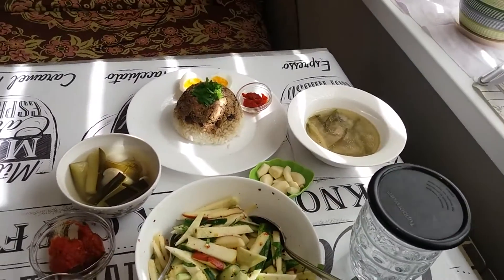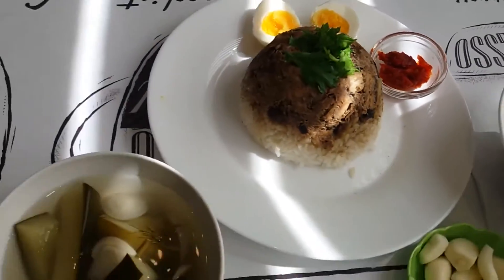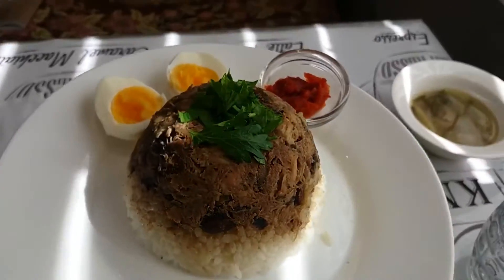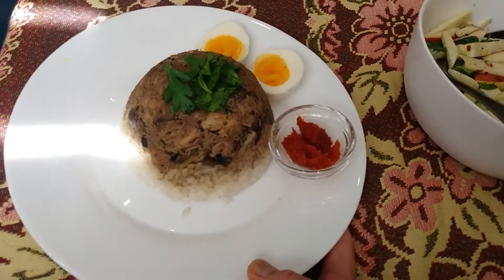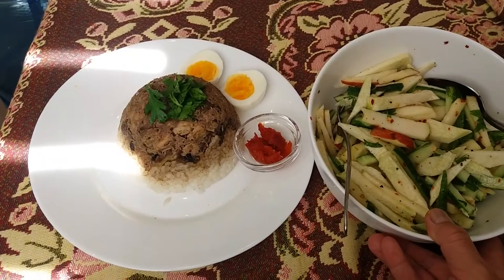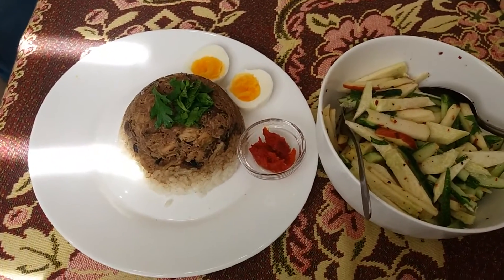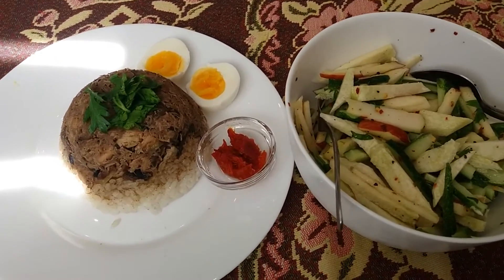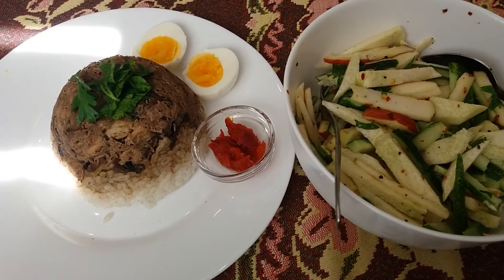Here is the salad, this is a Russian pickle recipe from my mother. This is the chicken broth. Let me show you how beautiful this nasi tim is — here is the salad, green radish salad. Now we are going to eat! That's all for today's recipe. Don't forget to subscribe, like, comment, and press the notification button so you never miss our videos.